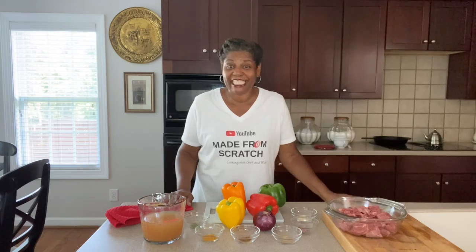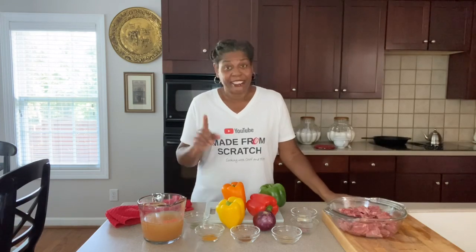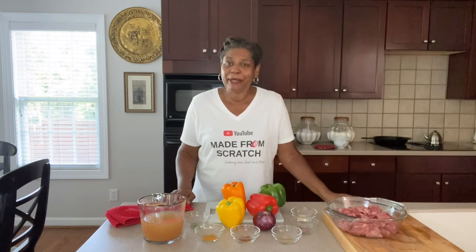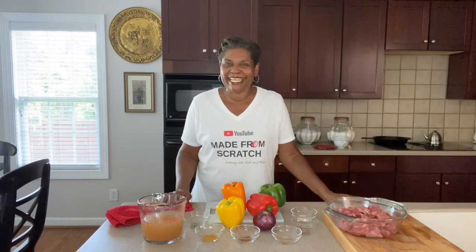Oh my goodness! And if you want to learn how to make all kinds of homemade food and dishes — easy, simple, made from scratch — take a second and subscribe to the channel. Tap that notification bell, make sure it's set to all, and just keep hanging around because I have a whole channel full of recipes that'll get you there. Let's get busy.